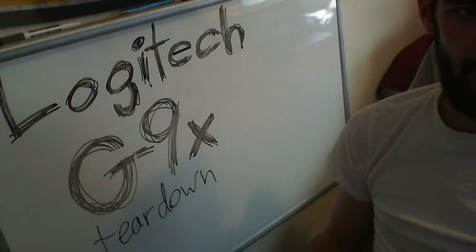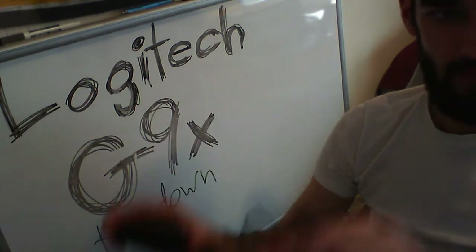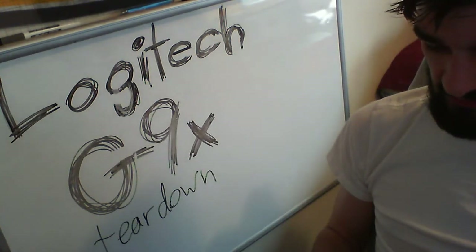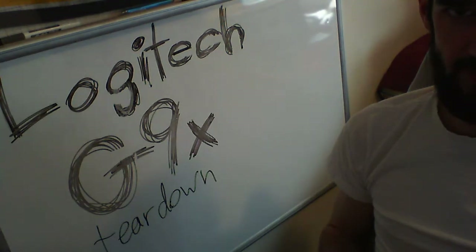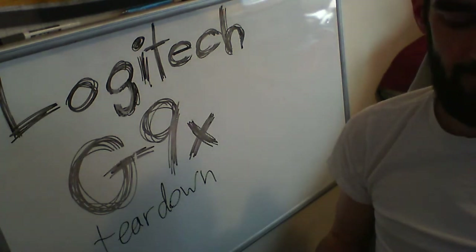I'm back. Apparently OBS crashes when USB devices are unplugged. I don't know if it was because I unplugged the mouse or the camera, but I noticed both were unplugged after a bit. It might have been that I just unplugged the camera and it died. Anyway, good now.